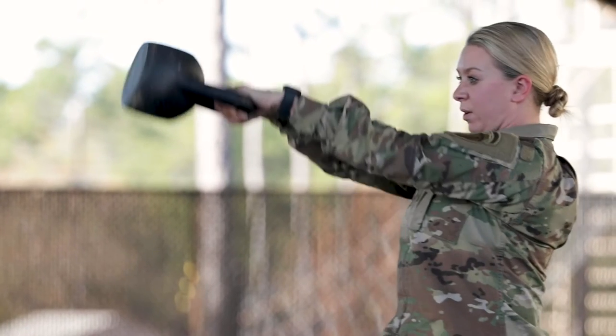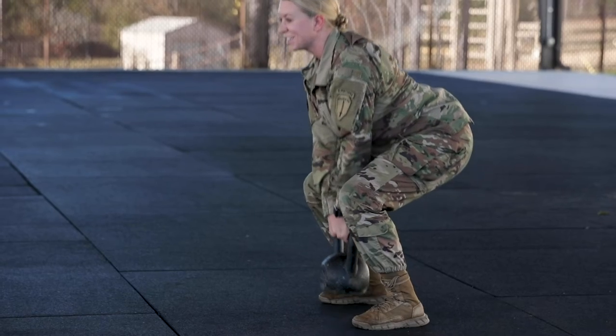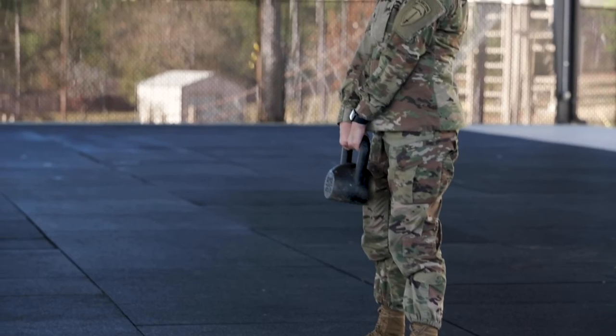This is gonna be the Russian kettlebell swing. The Russian is gonna be right at that eye level. It's the same exact thing as the kettlebell deadlift. You always want to ensure that that kettlebell is right underneath you, not too far out in front, not too far behind.